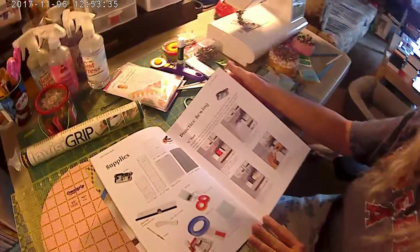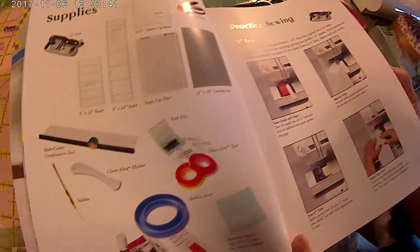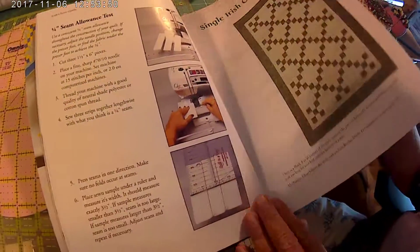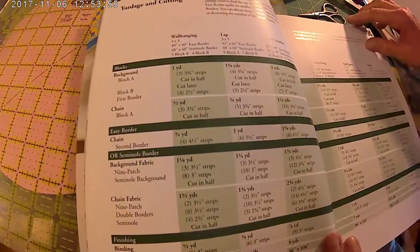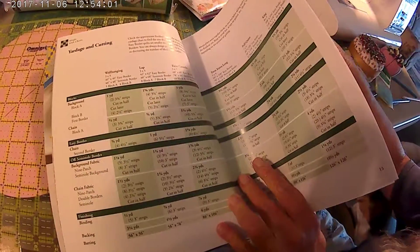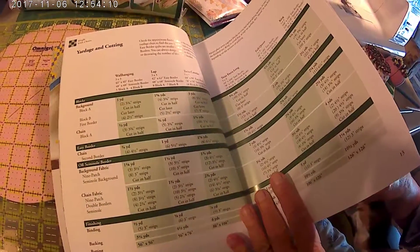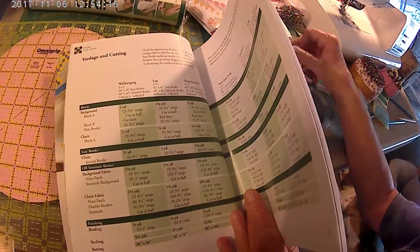We have Irish Chain. We're not doing a single Irish Chain, we're doing a double. So for the double, let me find the yardage that we need to get for the double. I think this page is just the single, and I don't want to do the single.